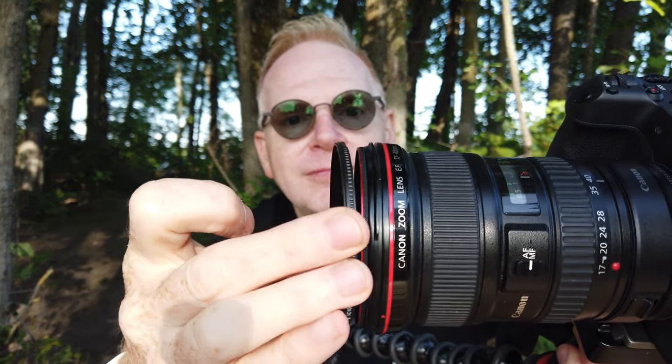Hey, good morning, welcome to my channel! In this episode we're going to talk about filters — not the little ones we stick on our drones that you always see me talking about. Look at the size of this one — this is massive. This goes on my professional camera, this is a Canon ESR, and watch this: it doesn't go on like a normal filter, it goes on by magnetic.